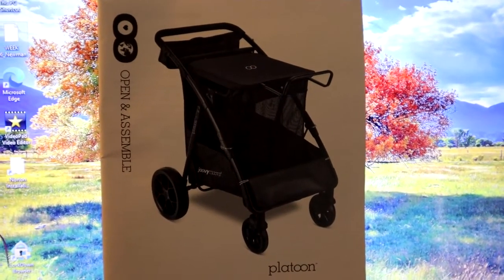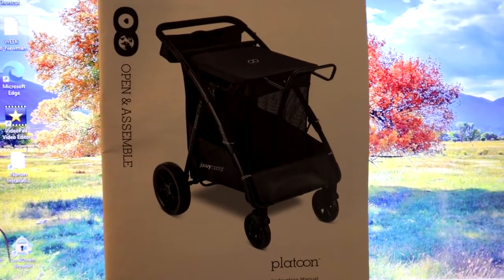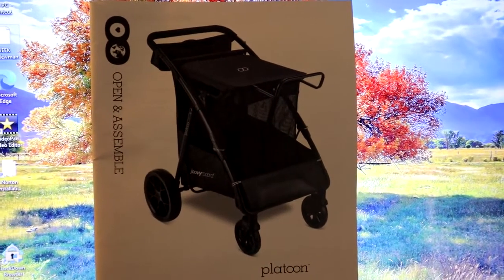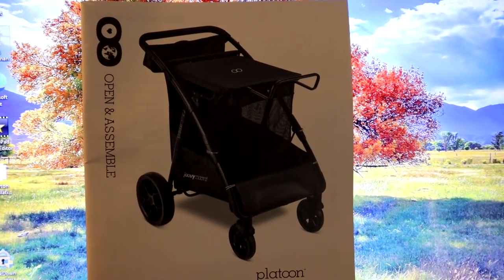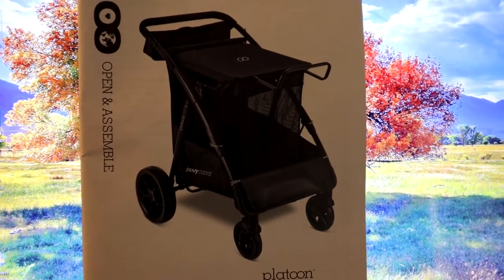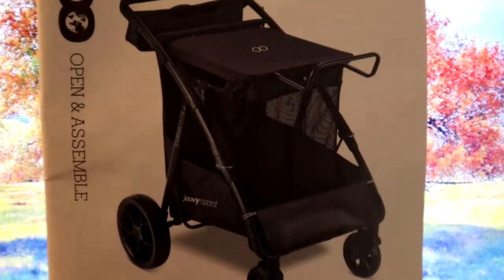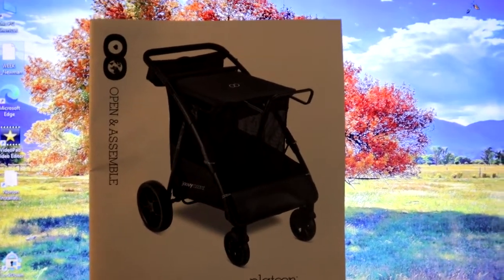I was really lucky — I was on the Target website over a week ago and because of the holidays they had an extra 25% off, so I was so excited. Always check during the holidays and other times to see if there are any extra deals. I also used my Red Card so I saved an extra 5%, so I really saved a lot of money on this. I do recommend it. If you have any questions ask me in the comments and I'll let you know — thanks for watching!